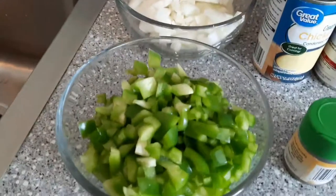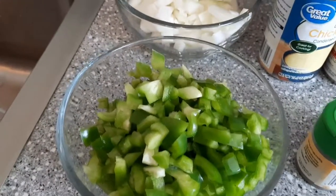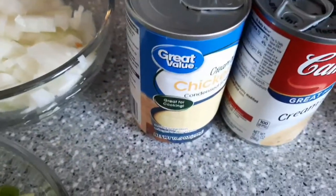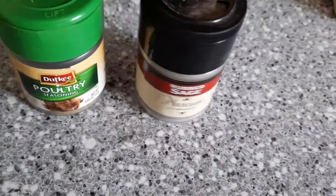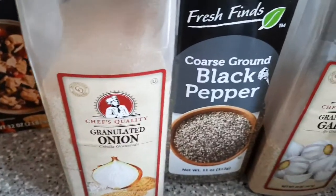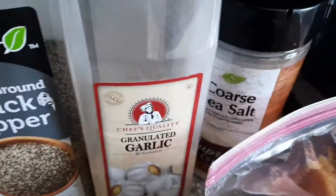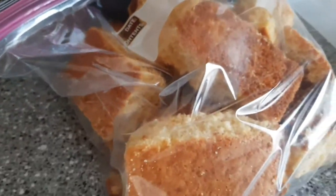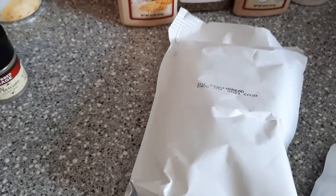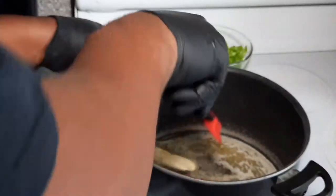Alright y'all, what we're gonna use today: one whole small green pepper, two sticks of celery, one whole small onion, a can of cream of chicken, a can of cream of celery, poultry seasoning, sage, chicken broth, granulated onion, black pepper, granulated garlic, salt, and the star of the show — cornbread. I like to use two bags of cornbread mix, or stovetop — you can use the cheap stuff, just the cornbread flavor with the sage. That's all it takes.